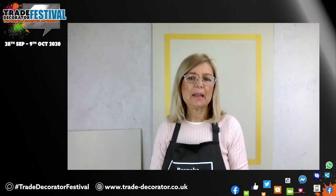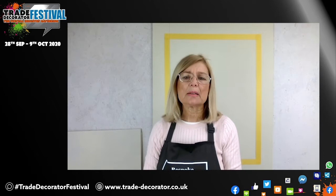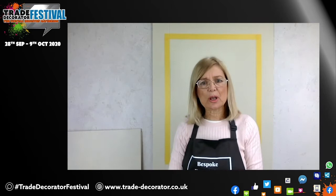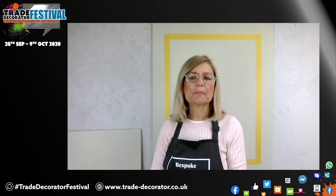My name is Lesley Ann Kinney and I have a company called Bespoke Decorative Finishes. I've been a specialist painter for over 30 years, 16 of them in America. I'm 65 now and want to retire, so I'm going to be teaching people all the things I've learned in that 30 years. This finish I'm doing for you today is called Urban Metallic — a great upsell if you're working in the house to do as a focal wall.